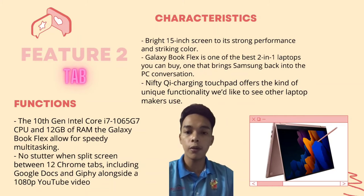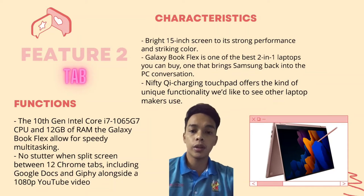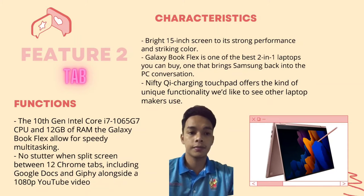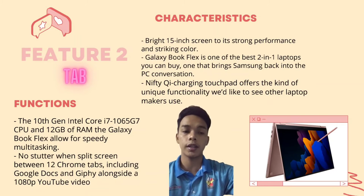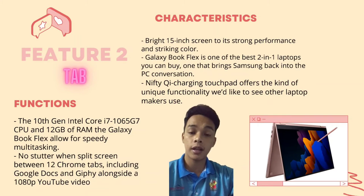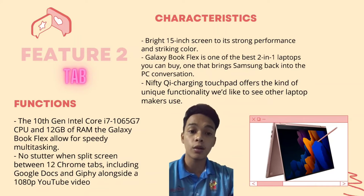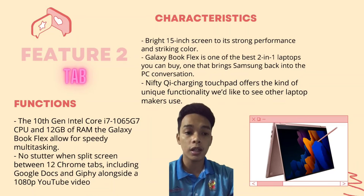The characteristics of the Samsung Galaxy BookFlex are as follows. The first characteristic is its bright 15-inch screen, strong performance, and striking color. The second characteristic is that the Galaxy BookFlex is one of the best two-in-one laptops you can buy, bringing Samsung back into the PC conversation. The last characteristic is a nifty wireless charging touchpad that offers unique functionality.